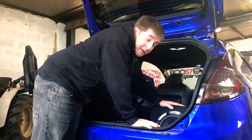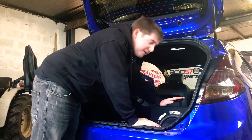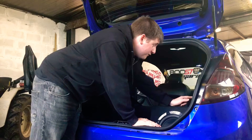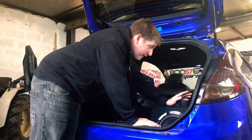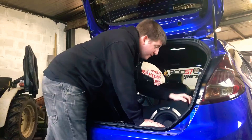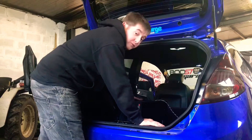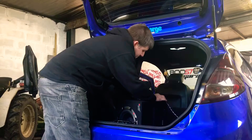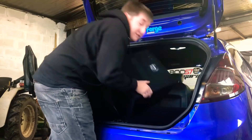Very luckily, last summer my friend Mark helped me wire in the subs - we just did an RCA converter into the rear speaker so it's all wired in. I haven't got to worry too much about that. It's literally just a case of switching and swapping subs out. This one here I did velcro down to the floor so it wouldn't roll around in the boot, but it's just on a quick release system, so that's the sub out.